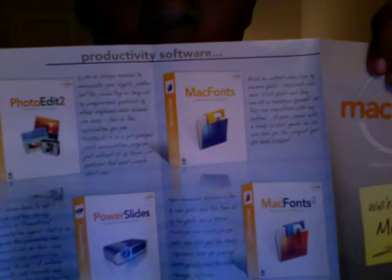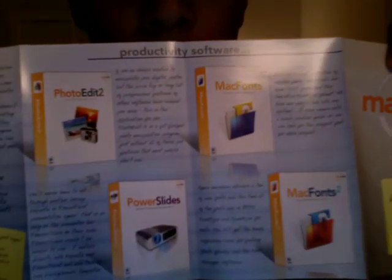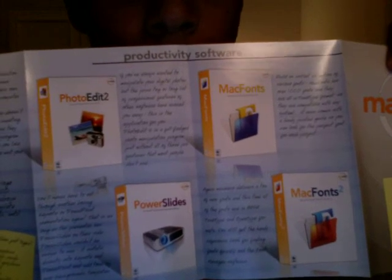You cannot download this from the Apple website. There's also related software that comes with Logo Design: Mac Fonts, more Mac Fonts — Mac Fonts one and two — Power Slides, Photo Edit, and Logo Design. So that's what came with my Logo Design. Be sure to watch the unboxing video after this — see you later, bye bye!